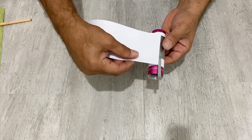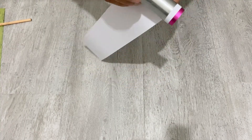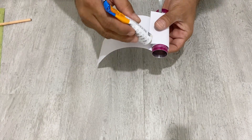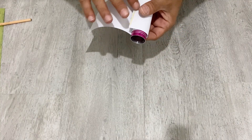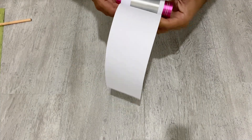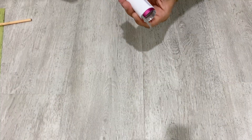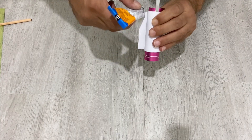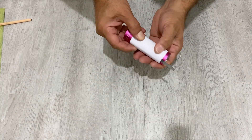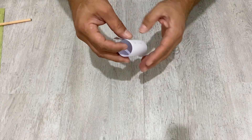Now I'm going to take the other paper and roll it around this zinc plate, just like the first one. I'm going to use some glue and roll it in the same way. Again use some glue, and just like this. Take it out — okay, my friends, our anode is ready.